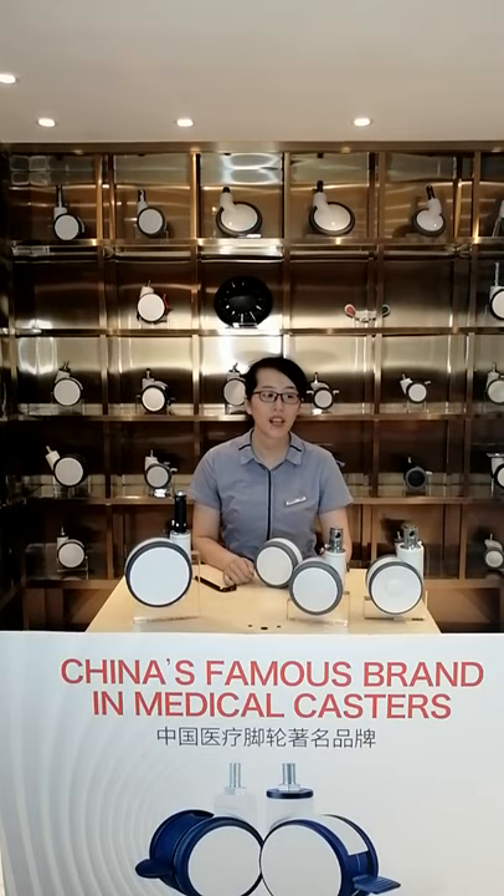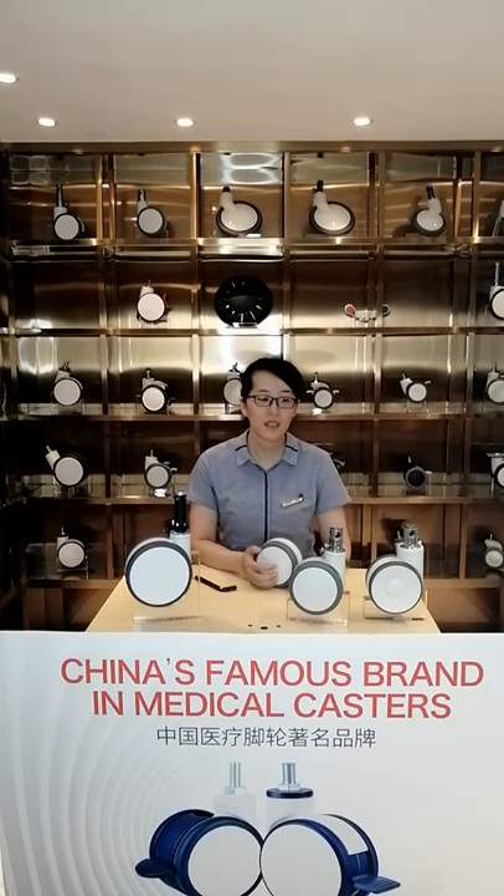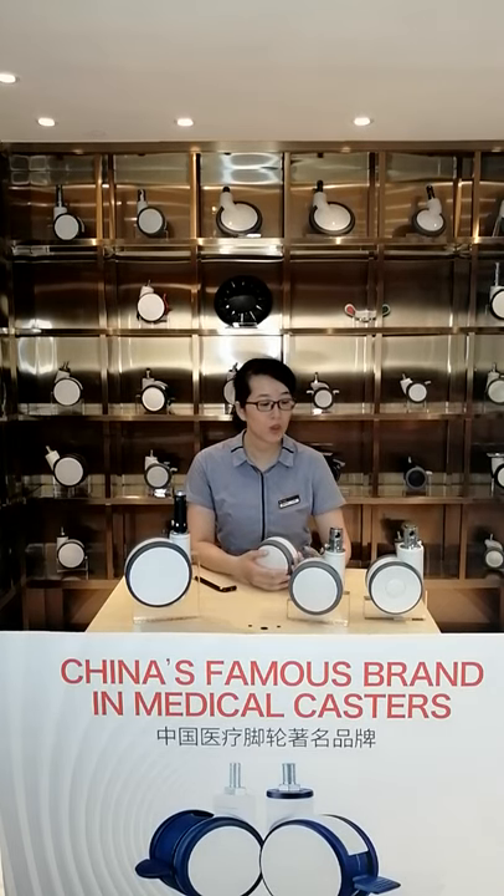Hi everyone, today I want to introduce our TC-CLS caster to you. The TC-CLS caster is our central locking caster, featuring central locking for directional, total free, and total lock.